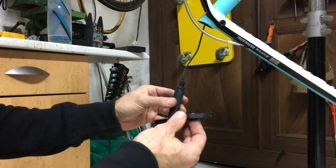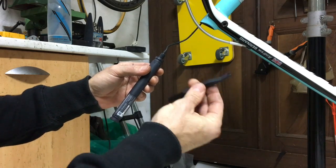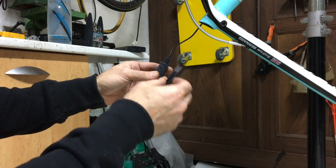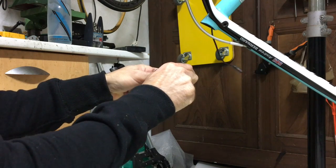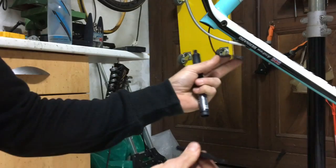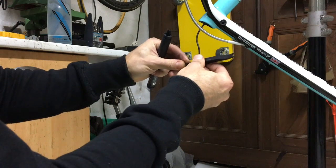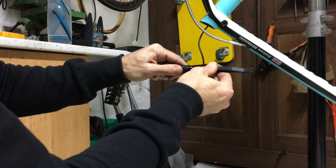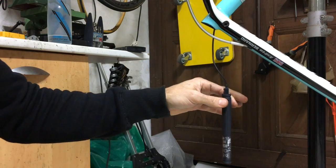Just to show how you disconnect Di2 cables — this is the special Shimano tool, it's not essential but it does make it a little bit easier. You get this prong, put it around the groove like that, give it a pull, and it pops off. To reconnect your Di2 cable you just slot it into this channel, put it in, and give it a firm push until you hear it click — and that's it.